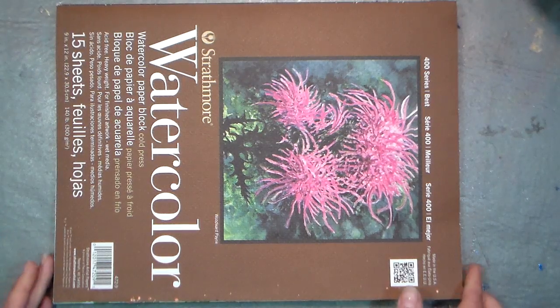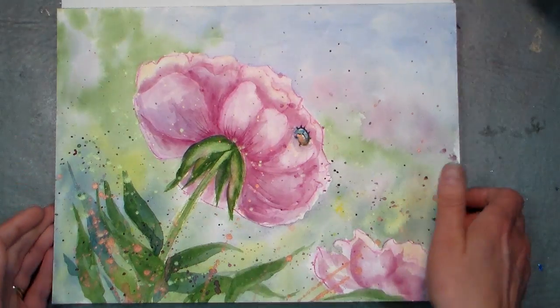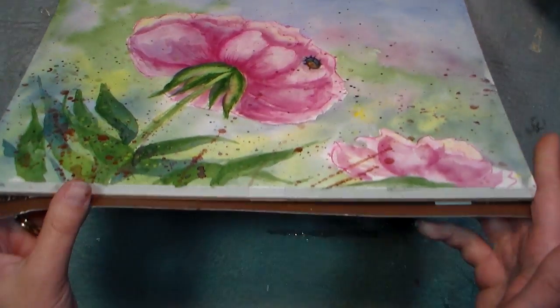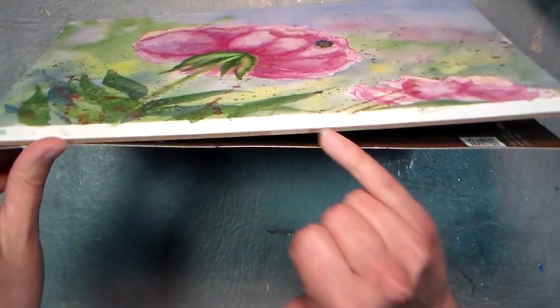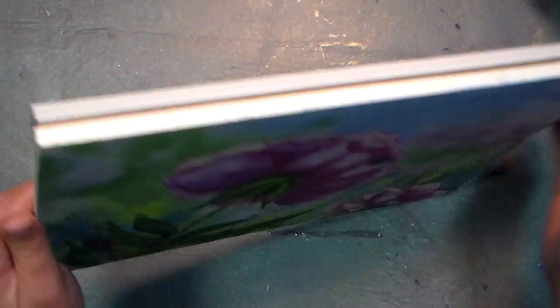Hi there! Lindsay here, the Frugal Crafter, with a really quick tip for you today. I mention painting on watercolor blocks sometimes because they're so convenient — it's like having a pad of paper the size you want, but you don't have to tape it down or anything because it's all bound on four sides with kind of a gum tape.